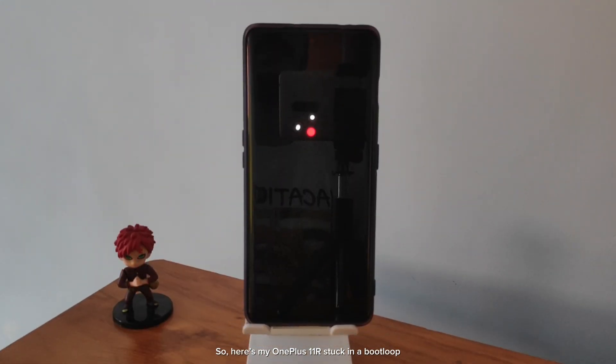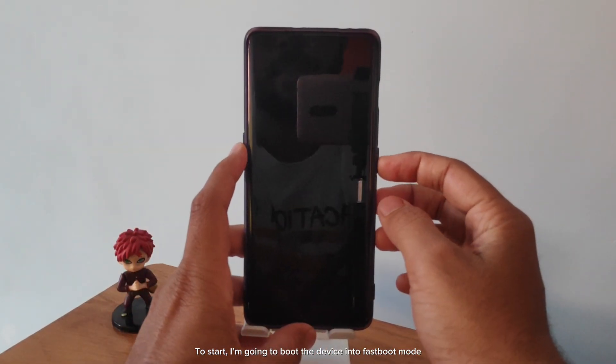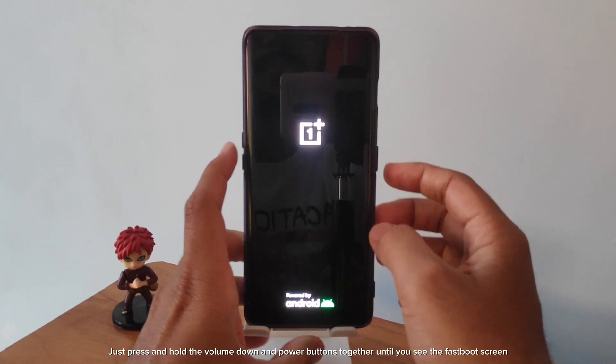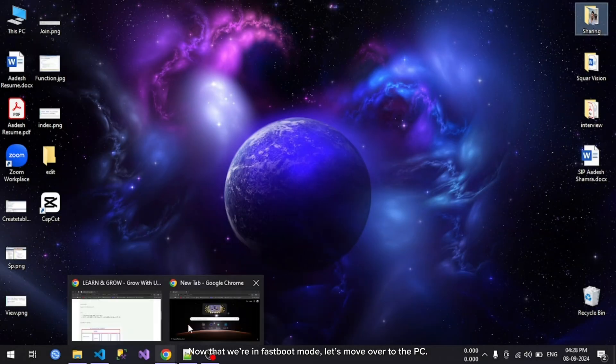Here's my OnePlus 11R stuck in a boot loop. This happens when things go wrong with your phone's software, but don't worry, we'll fix it. To start, I'm going to boot the device into fastboot mode — just press and hold the volume down and power buttons together until you see the fastboot screen. Now that we're in fastboot mode, let's move over to the PC.